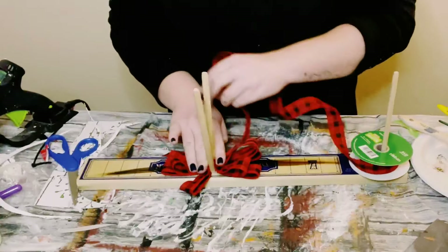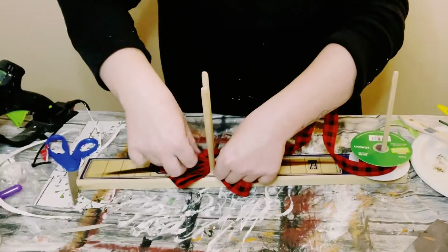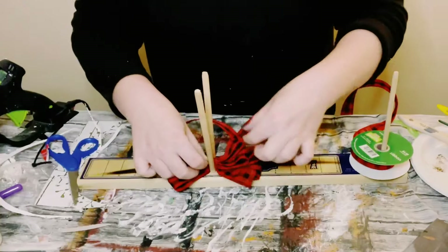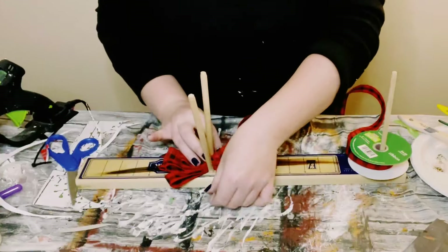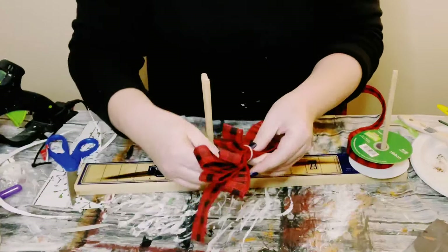It's super easy to make a bow using this easy bow maker. It's got a ruler at the bottom and you're literally just going back and forth with the ribbon because it is double-sided ribbon. Otherwise if it was only one-sided, you have to twist it in the middle while creating each loop.